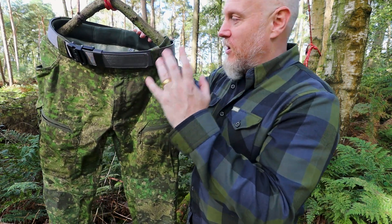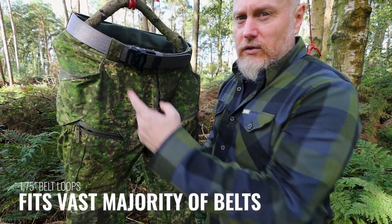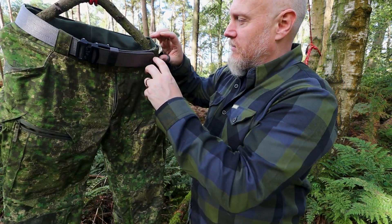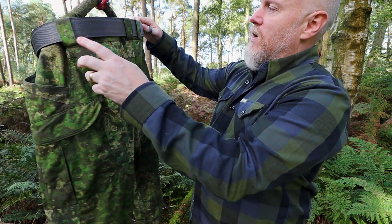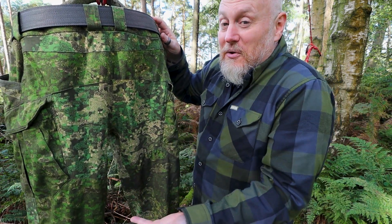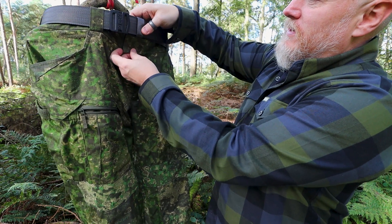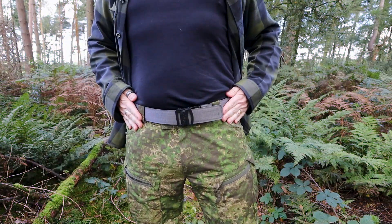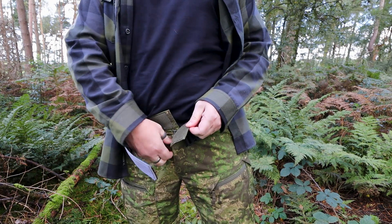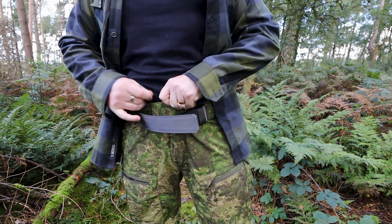Moving from the top all the way across, you have really nice large belt loops. All of the loops are nice and wide, and across the back there are two loops closer together to help keep things up if you're carrying a load in your pockets. The closure on the front is a hook and loop closure — I wasn't a massive fan at first, but you see the advantages: it's not a button that will come off.